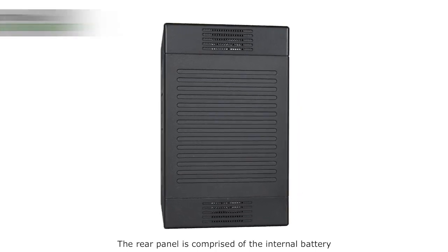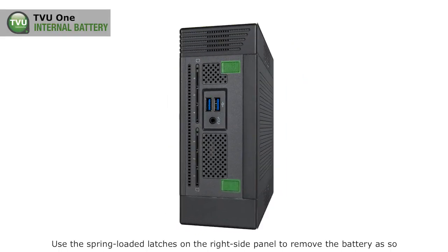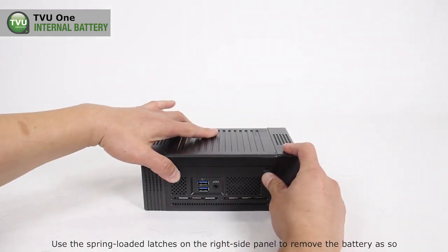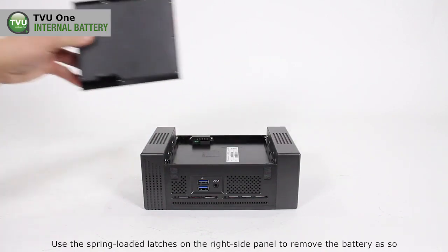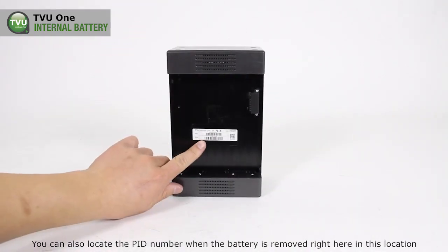The rear panel is comprised of the internal battery. Use the spring-loaded latches on the right side panel to remove the battery. You can also locate the PID number when the battery is removed, right here in this location.